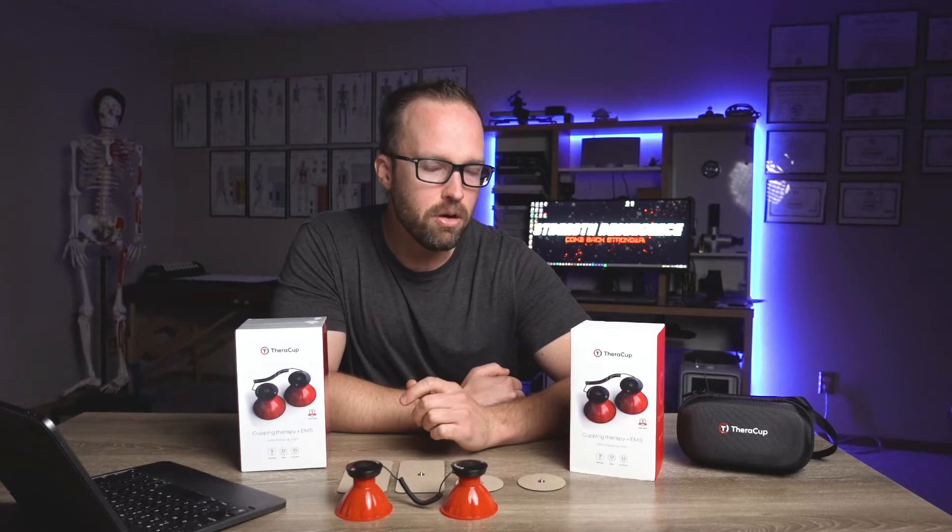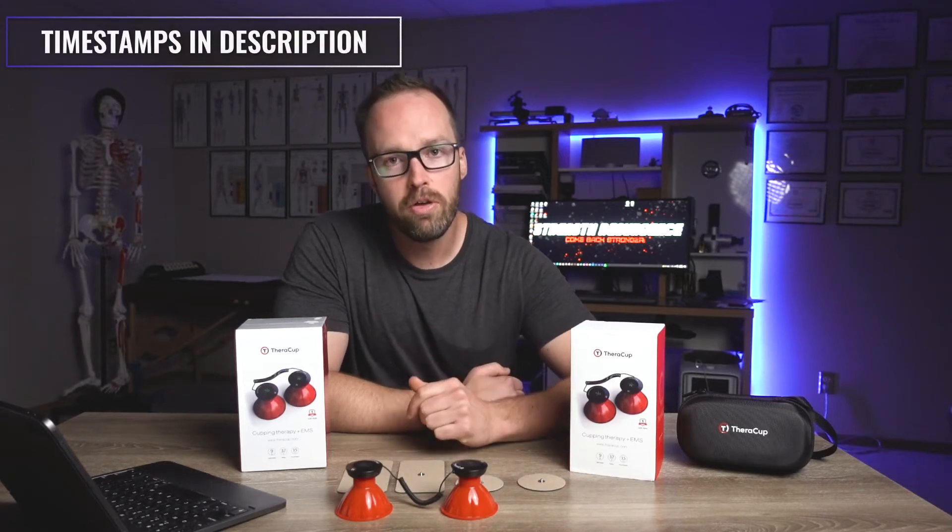Today I am reviewing the TheraCup, a nifty little muscle stim unit that's kind of different than the average muscle stim device you might come across. If you want to know what my thoughts are on this product and if you want to have a chance at winning your own TheraCup, then stick around and watch this video.